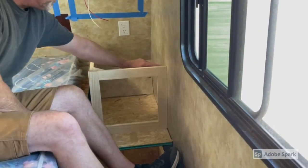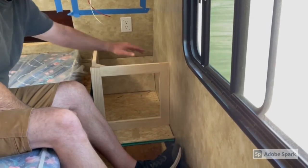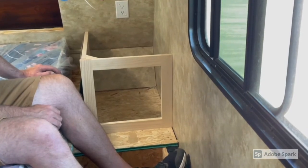Before we install the countertop, I'll attach a piece to the wall over here that will support that side of the countertop. And we're going to paint these before we do the final install.